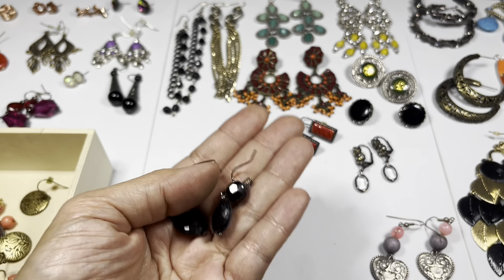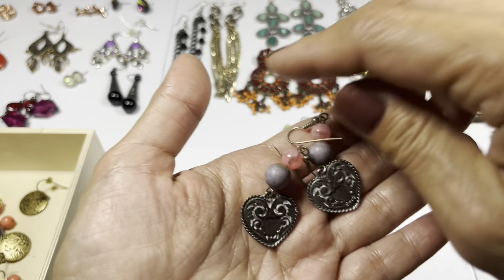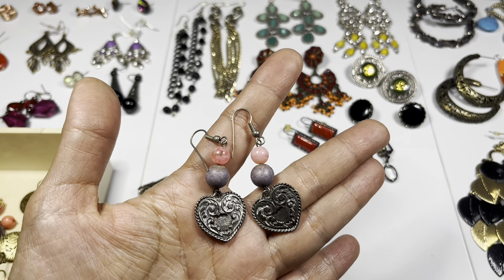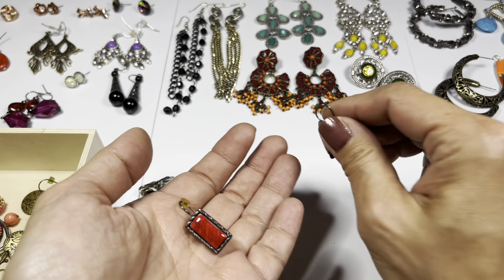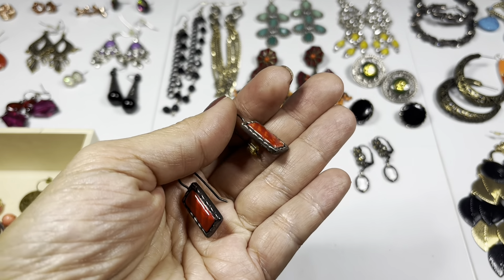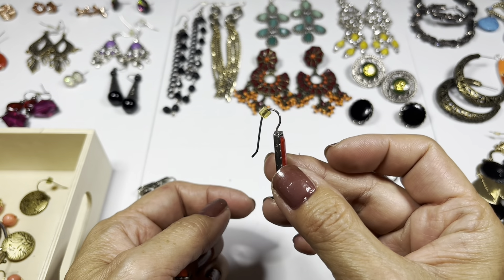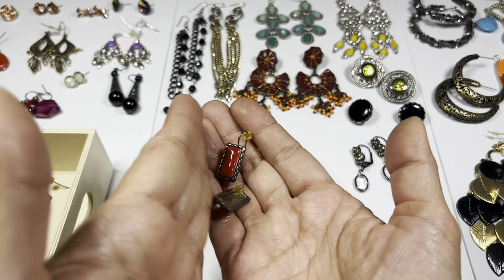Just some faceted acrylic drop earrings. Next one has a silver tone heart and beads on top on a silver tone hook wire. Then these - they're like red enamel, bezeled, with a silver tone ear wire on the back.